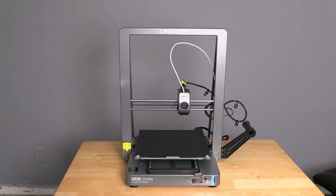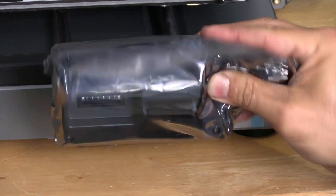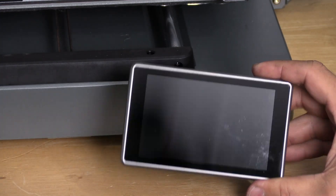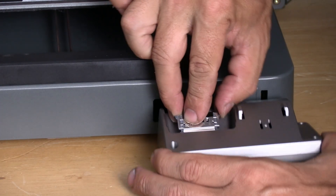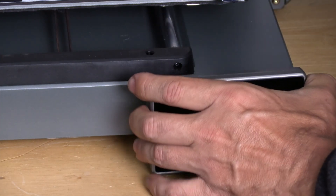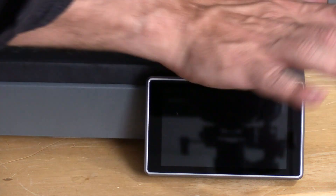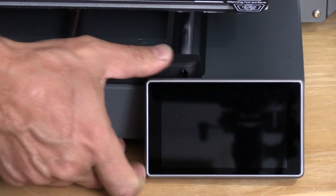And the final component on this printer is the screen. It goes right here — the screen is in this package, go ahead and pull it out. Remove this tape. Remove this protective plastic. The orientation of the screen is this bump up — that bump matches this bump. This tab is very short, be very gentle. Clip it in. Once it's clipped in, simply slide the tab up over the notches on the printer and press down. It's a soft, spongy feeling rather than a loud, clicky feeling. If you feel like you're not getting enough leverage on it, you can place your palm right here, hook your finger under the printer and push down.